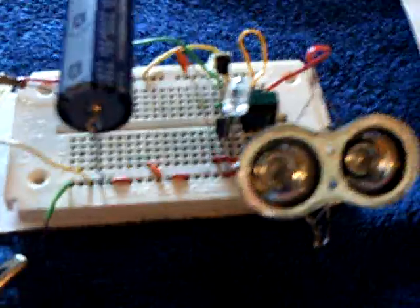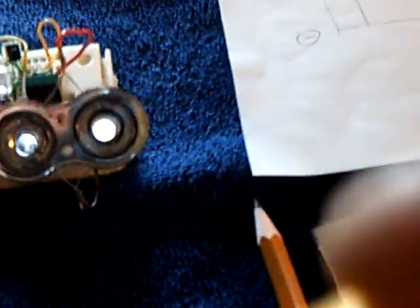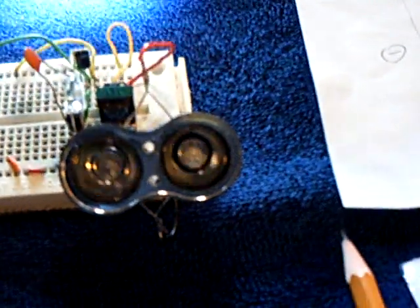I'm going to turn this on now and connect it up. You'll see the voltage drops down immediately, but it's building back up because the capacitor is building back up in voltage. Now this is actually on — it's blinking. But with a little flashlight here, I can turn it off just by putting light on that photo transistor. It turns it off. You can see the voltage on that capacitor.